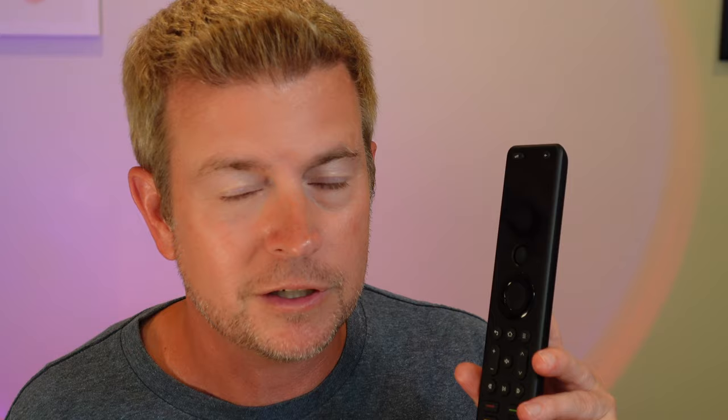One more important thing: once you get activities set up, you can add special button commands or macros to an activity, and those are then accessible on the remote. When you select a device, you can press a button to get a list of every signal command available for that device. Same with activities — you can add specific commands to scroll through and choose, or you can create macros that perform several different actions. The programmability of this remote is what makes it so cool.